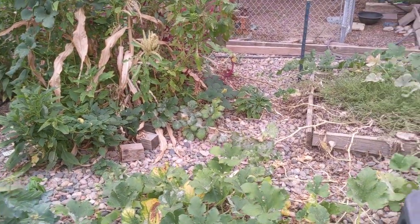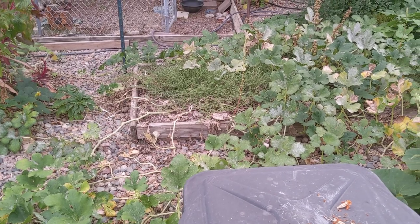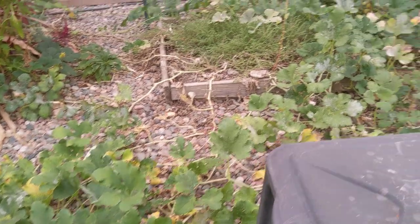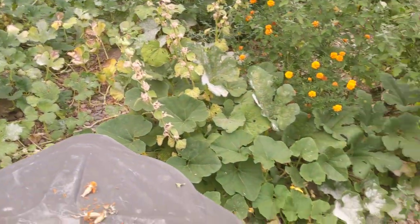They just exploded with all kinds of produce. I highly recommend algae grow — you don't have to use it every week. I used it a few times in the first couple of months, and it's amazing. Even so, some of the squash plants still got powdery mildew.